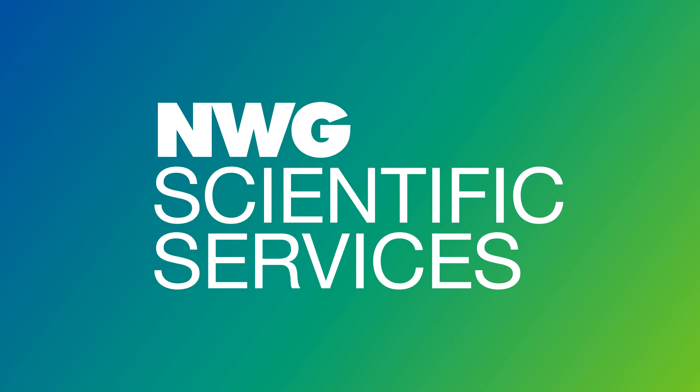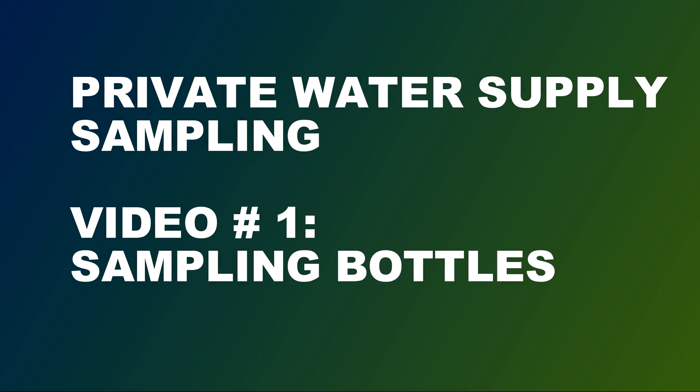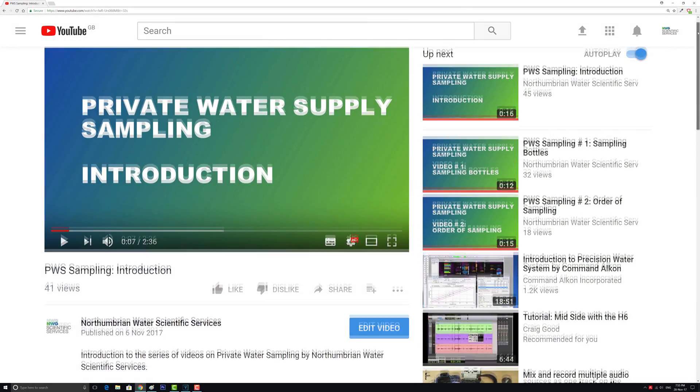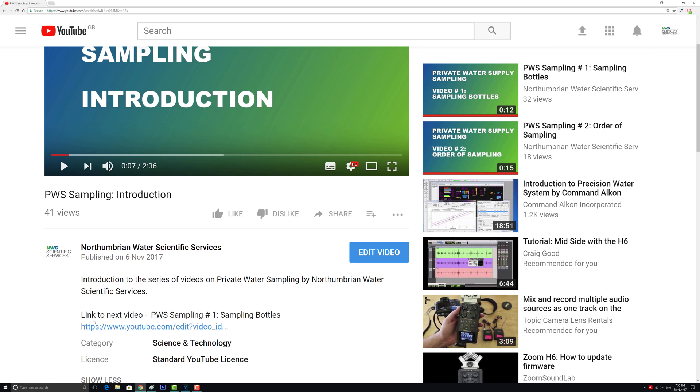Hello and welcome to Northenbury Water Scientific Services. This is the first in a series of short videos designed to provide you with guidance on good sampling technique. In this video we'll explore the bottle types that are suitable for potable water sampling. Throughout the video we may make reference to other videos in the series, and when we do this we'll ensure that links to the reference videos are available at the foot of the playing window.